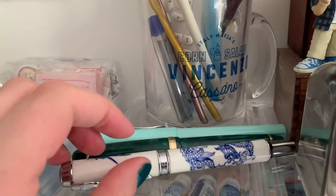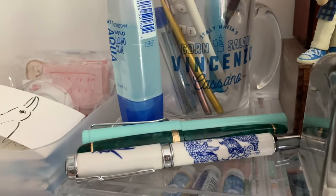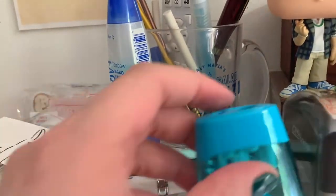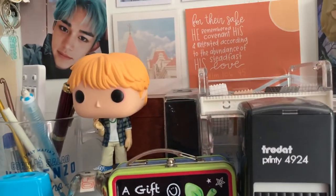Then I have all three of my fountain pens. I keep them up here because I don't really have a good place to store them, and if you store them vertically, they dry out and I don't like that. And then I have my Tombow glue, my pencil sharpener, and then back here, a cheeky little picture of Lucas.